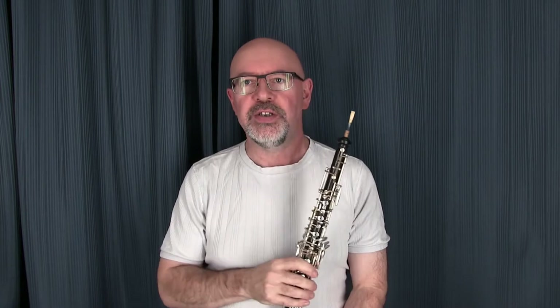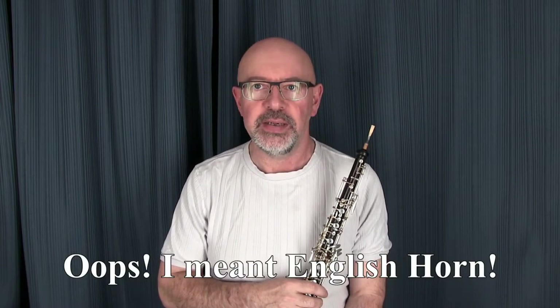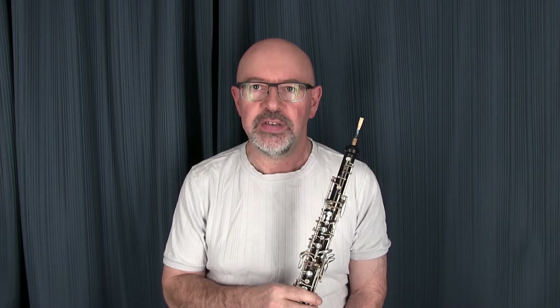Hi, welcome to episode 39 of the Woodwind Doubling Channel. At long last I'm getting out my oboe and bassoon to show you my basic setups on those. We'll delve a little further into these instruments later on, and maybe do a little buyer's guide on how you can get yourself a reasonable oboe and English horn to start working as a doubler in this field.